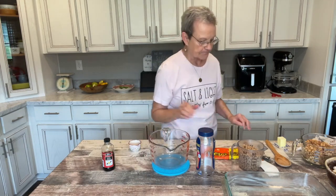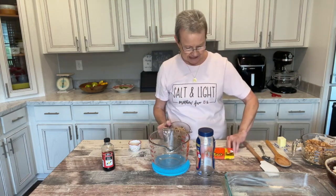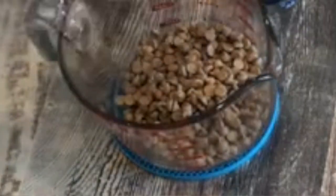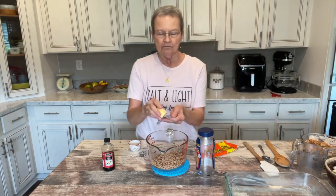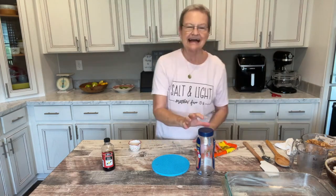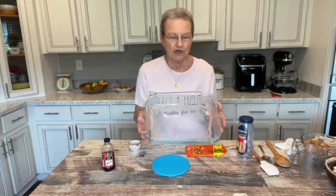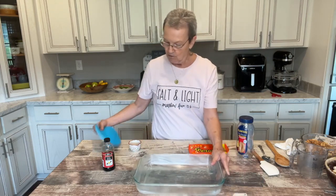I'm going to put two cups of peanut butter chips in a microwavable bowl, and to that I'm going to add three tablespoons of unsalted butter. I'll put that in my microwave for just a little bit — I put it in for 45 seconds so I can check it. In the meantime, I took some butter and generously greased a 9 by 13 pan.